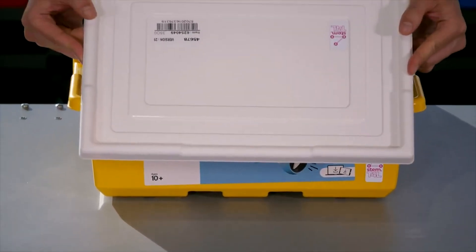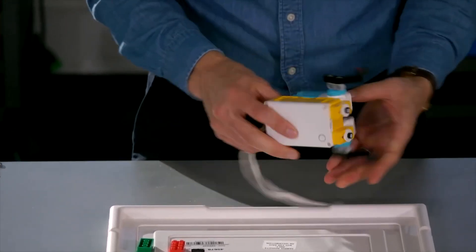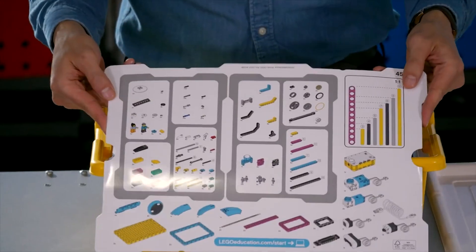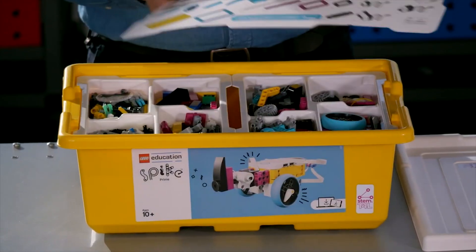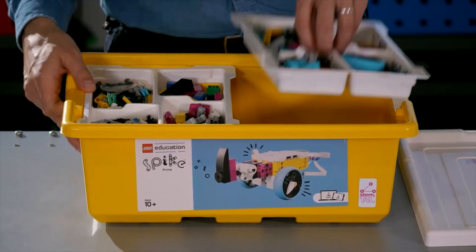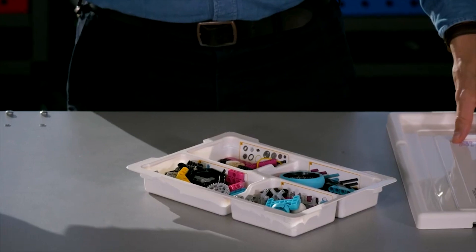The lid is great as a building platform and it will save any of those 528 pieces from going missing. We'd recommend building on top of this lid. There's also a card with one side having a visual of the parts and quantity. There are two lift trays that can be lifted out individually to reduce the need for desk space.